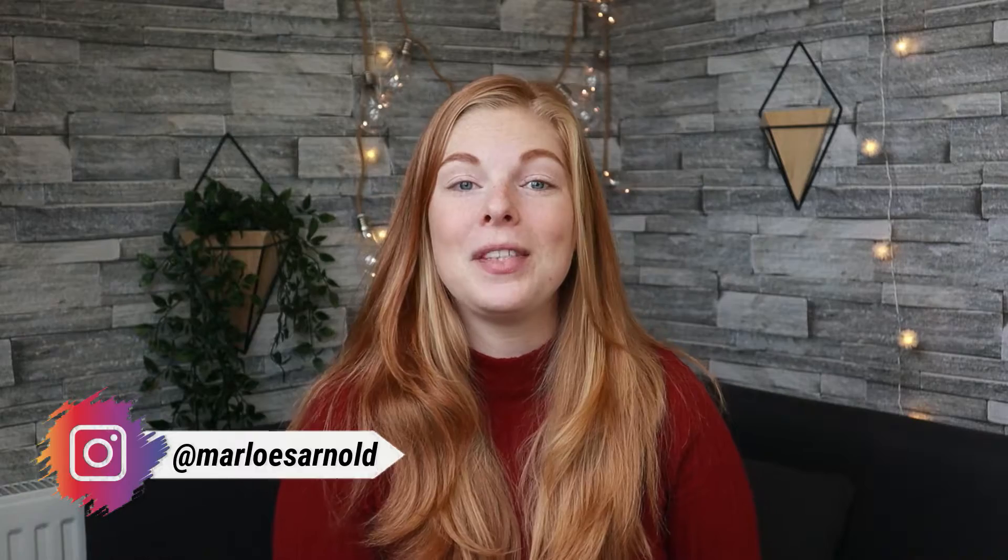Hi guys, welcome back to a brand new video, or if you have never seen my face before, hi, my name is Marloes and welcome to my channel. In today's video I'm going to be testing some Beauté Evoque makeup items. And that doesn't mean that Beauté Evoque has its own makeup line, but I am talking about the makeup items that we received in the latest Beauté Evoque box.